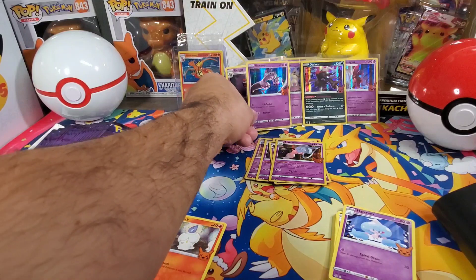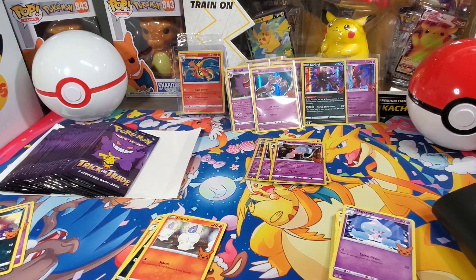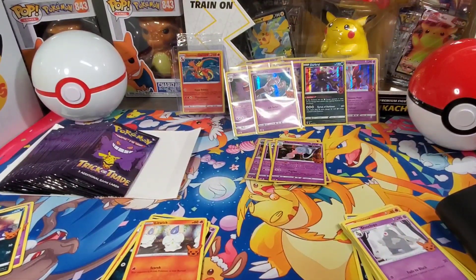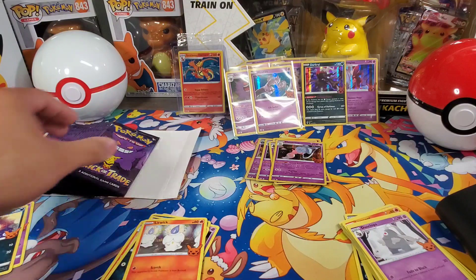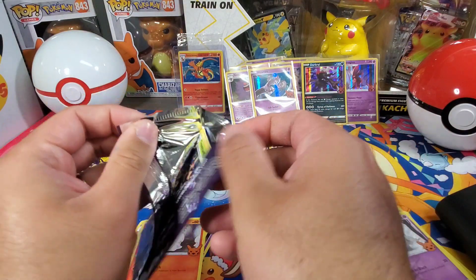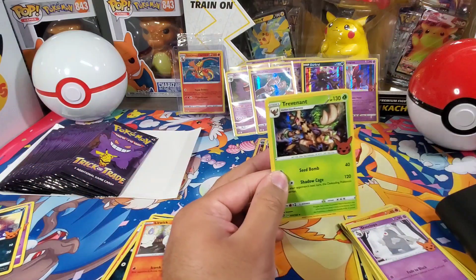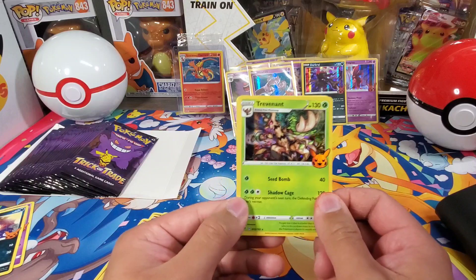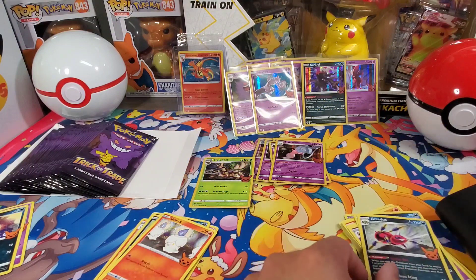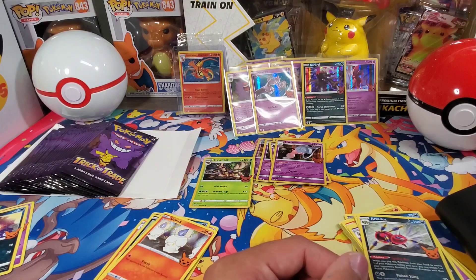I'm gonna pause real quick to check off my list and see what we're missing. Welcome back — so we've opened a dozen packs maybe. I checked off my list and it looks like the only card we're missing right now is Trevenant. One card — I don't know if that's a holo card or what. No, there it is! Wow, super simple set to complete. There is Trevenant — it is a holo. Ariados and Murkrow. That's it guys, the set's complete!